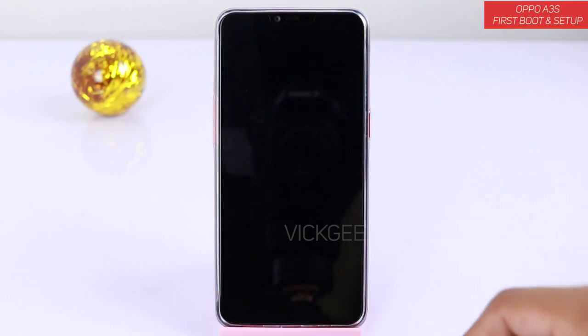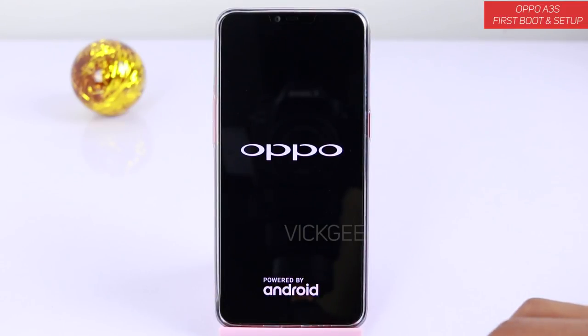So here we go, powering on for the first time. You have the Oppo branding and it is powered by Android.